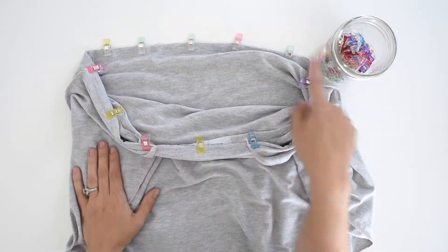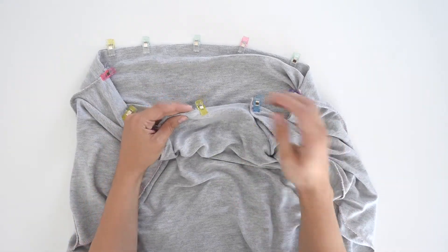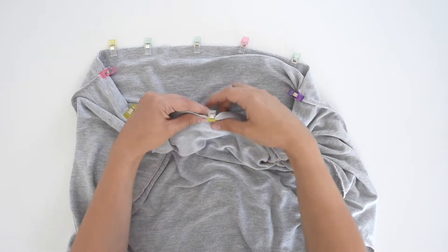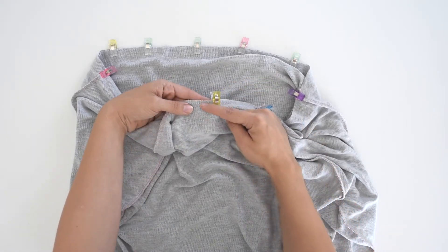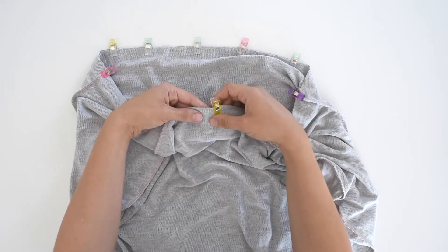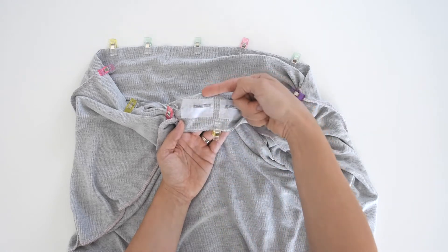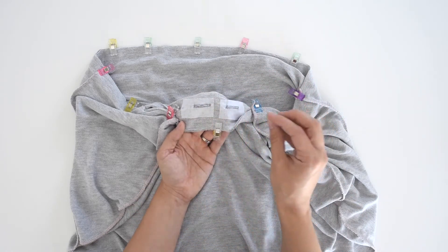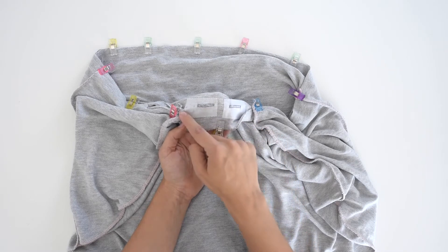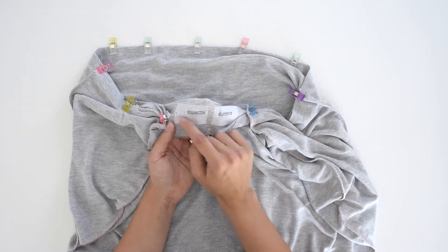Now we have the bodice and the skirt pinned together all the way around. Take this over to your sewing machine and choose a stretch stitch since we're working with knit fabric. I like to use a lightning bolt stitch. We're going to sew down one inch from the edge. Do not use your serger for this — just go all the way around with your lightning bolt or other stretch stitch at one inch. On the inside, you'll see where your buttonholes are. You need the stitch to be below the buttonhole so that you don't encase them in your casing. If you stick with that one inch, you should be safe — it should run right underneath the buttonholes all the way around.